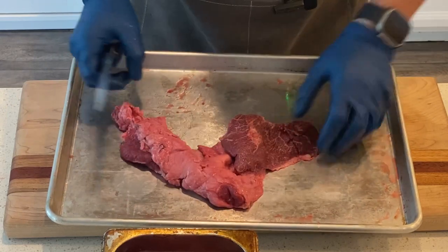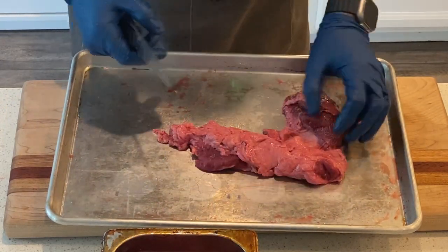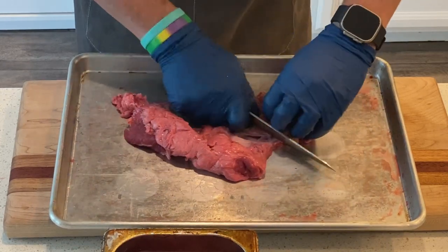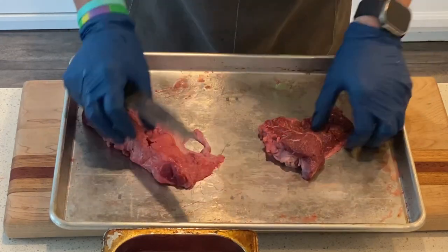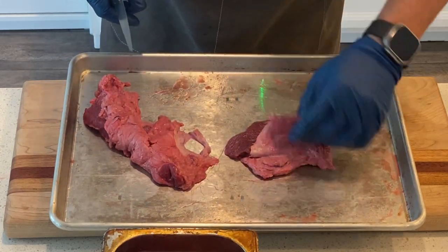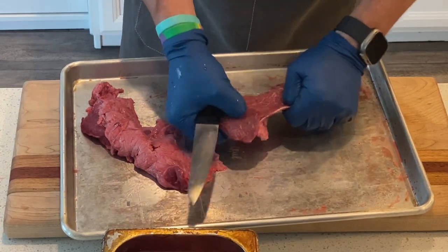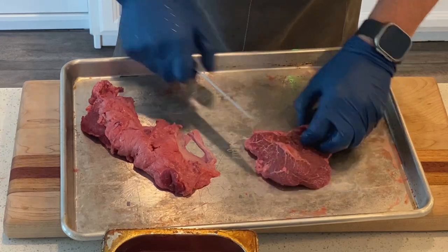Same thing here — it's a little easier to see the inspection cut. This is a really small one. If I separate it for you, you can see what I mean about these two pieces being connected. If I flatten it out, you can actually see what the cheek looks like versus the inspection piece. A lot of people will just tear these apart and pull them apart — to make life easy, I just cut them off.